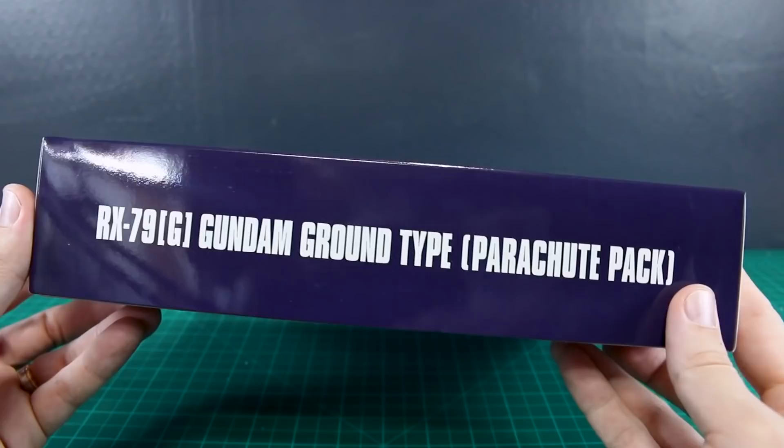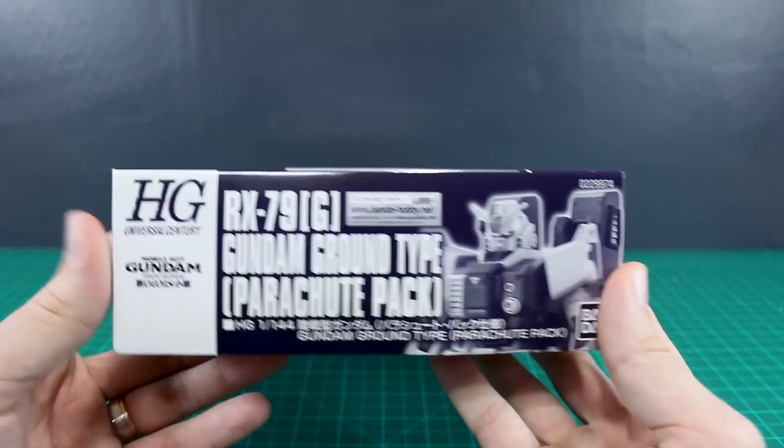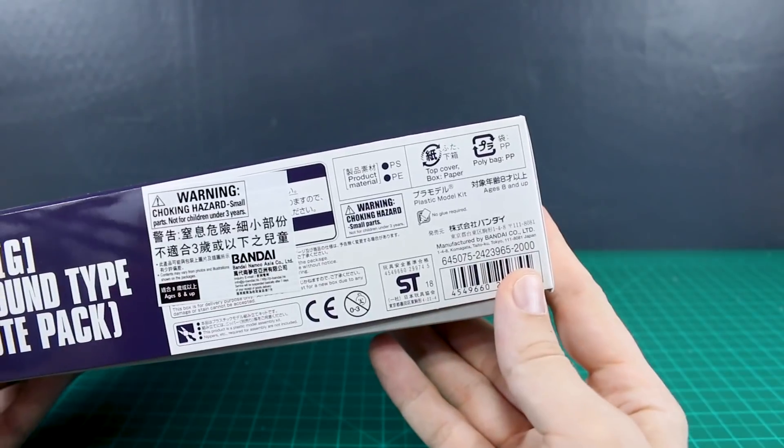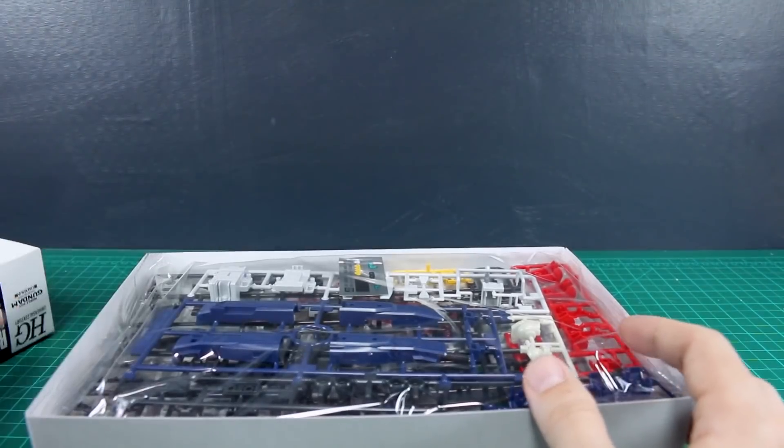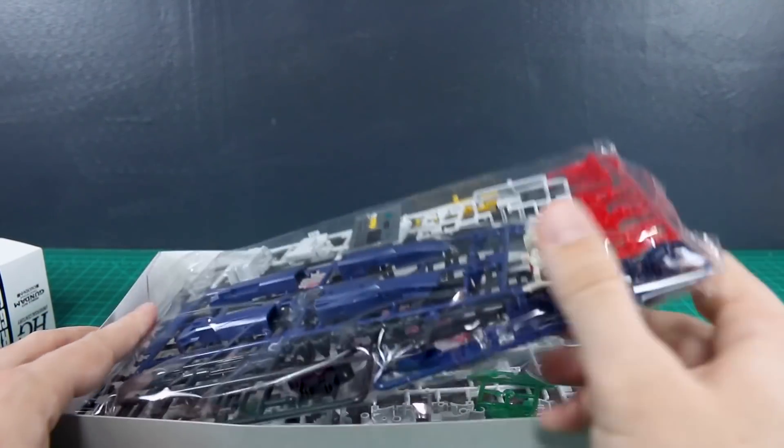Around the box it's just normal P-Bandai styling, nothing too much there. The list price on this one is 2,000 yen, so not too bad — just a little bit more than the list price of the original kit.